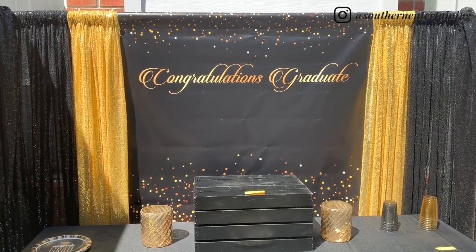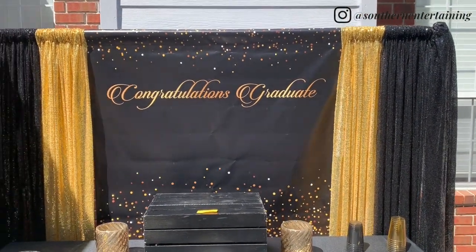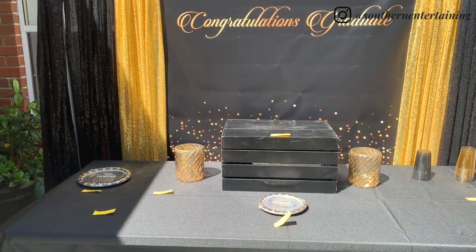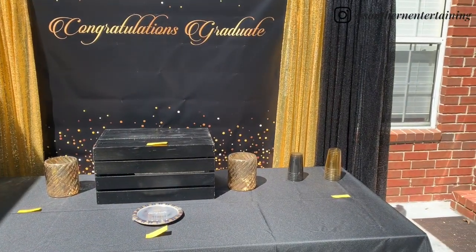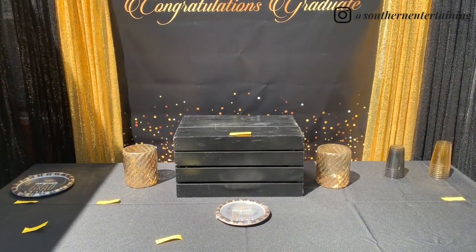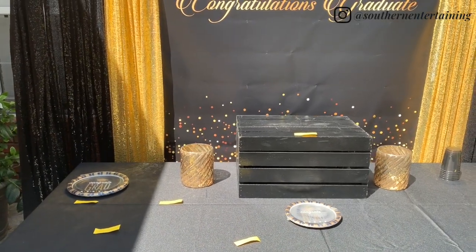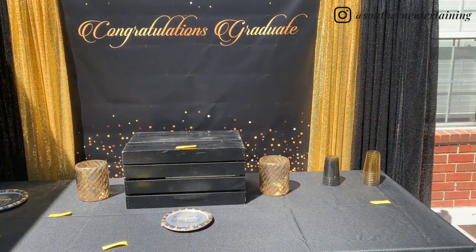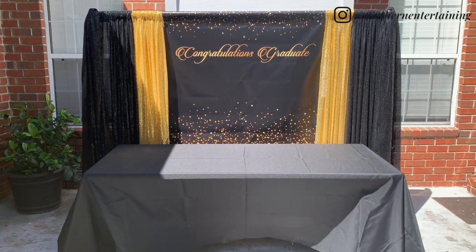I want to give you another tip: since this is for a food table, go ahead and make little labels for where everything goes. I have sticky notes with labels like one plate, one dessert plate, one cup, so that if you have people willing to help, everything will be labeled and you won't have to keep stopping to tell them. It'll make the party go so much easier so everyone can enjoy themselves.